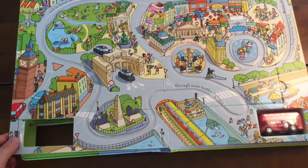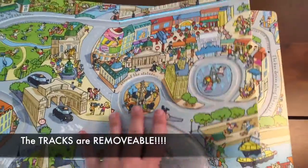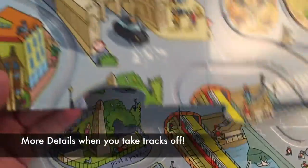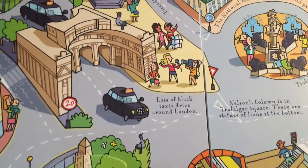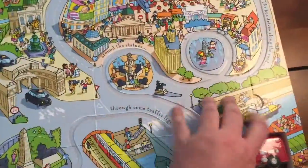There's a little story that goes along with it, but the best thing about this book is that the tracks come out completely and you can build it on the floor. This is so neat because there's more detail when you take the tracks off. See, there's that black taxi, and then here it tells you a little bit more about the landmarks in London, and the pieces just fit right back in.